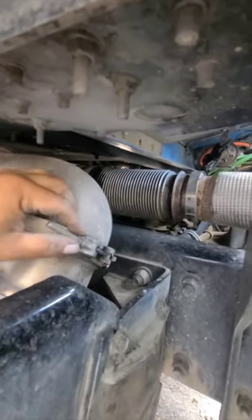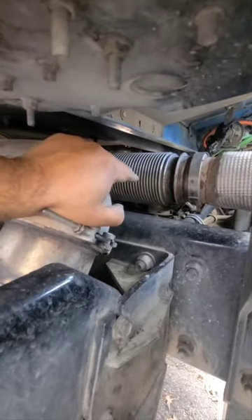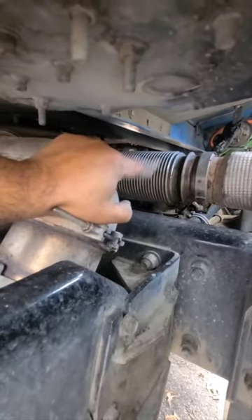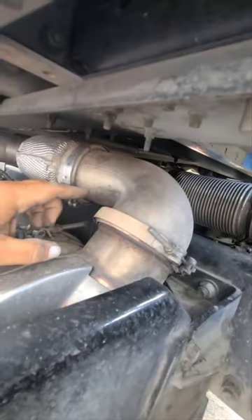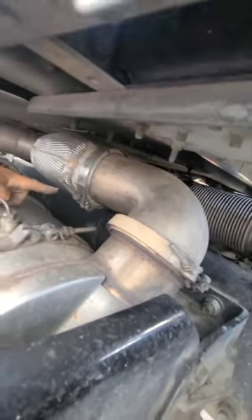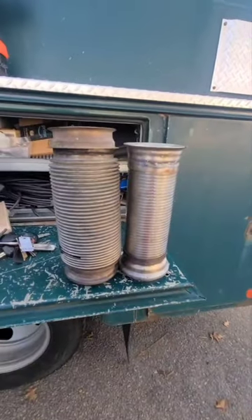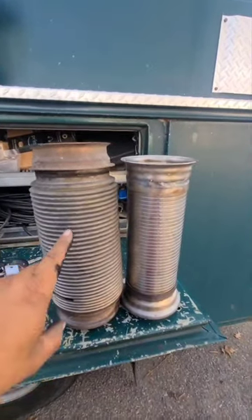What happened was the pipe was leaking exhaust hot air, and there's a computer as part of the DEF system there. I didn't want the heat hitting the computer, so I turned the pipe around. In order to do that I had to remove this so I could get to the bolt.